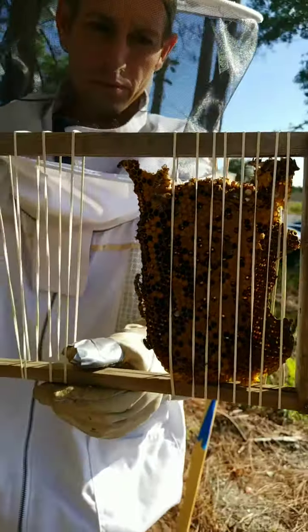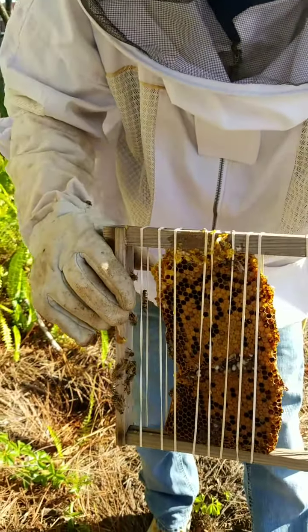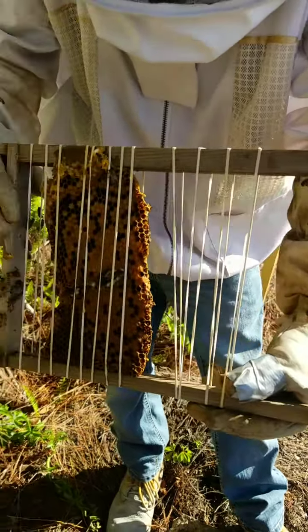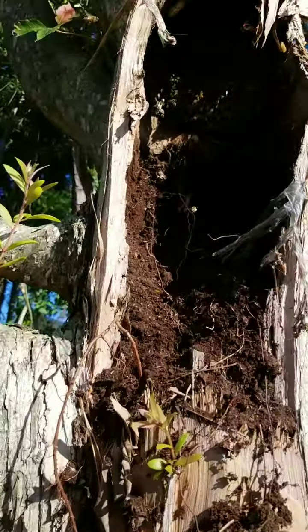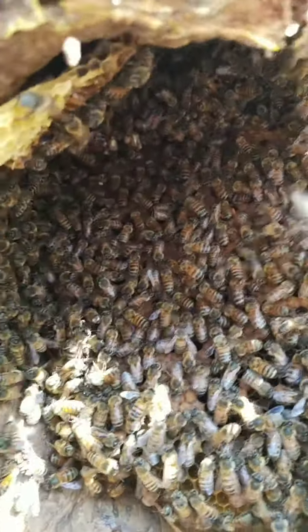Here's some of our comb that we pulled out and we're setting this up for the bees. Now what the bees will do is they'll eventually eat the rubber bands off of there and they'll make the comb into that frame and make them a nice little home. This is what we call brood and we can actually go right up into the wonders of a beehive in the tree cavity.